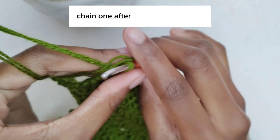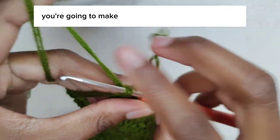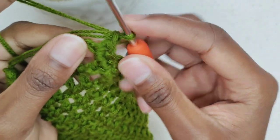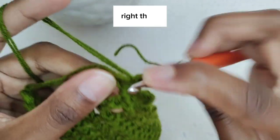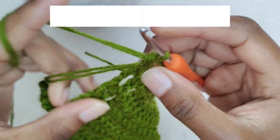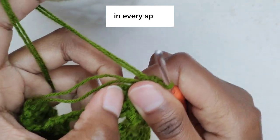Chain one. After you've chained one, make one single crochet on the border, then make two single crochets in every space.